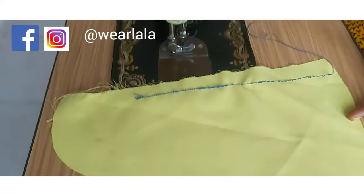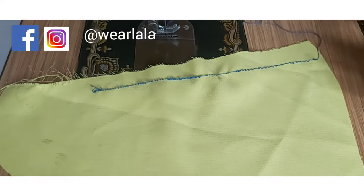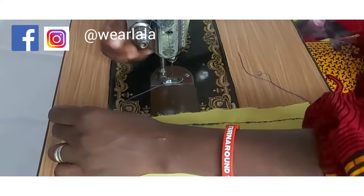By the time I am done sewing, I'll flip over the fabric to the other side to check if my stitches are neat and intact. Here you can see that the stitches are messy on the underside — this is what is called bird nesting.